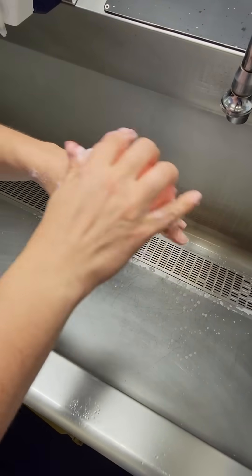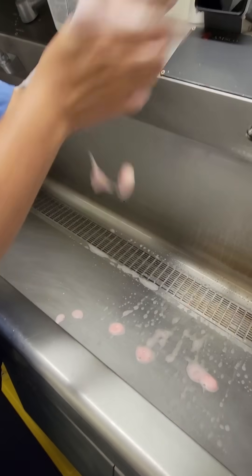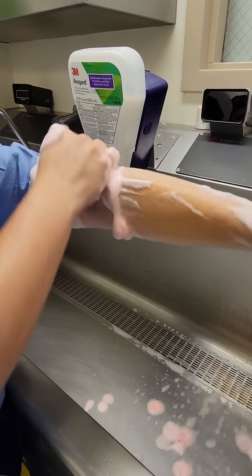Next, 10 strokes on each of the four sides of your fingers. Then, 10 on the front of your hand and then on the back. Next, 10 strokes on all four sides of your forearms up to your elbows. Lastly, around your elbows to two inches above them.